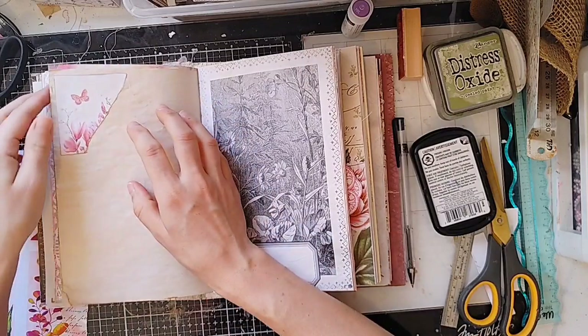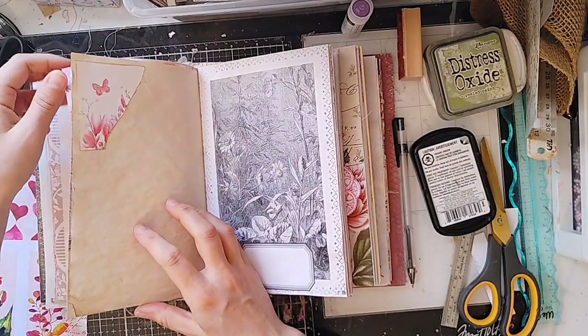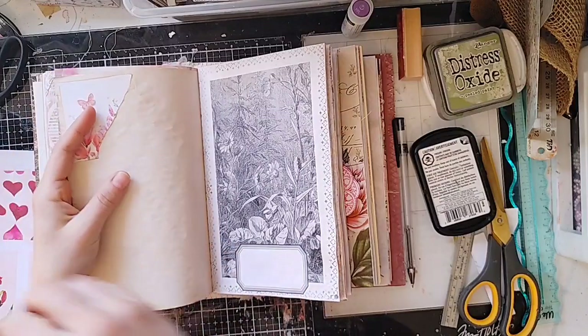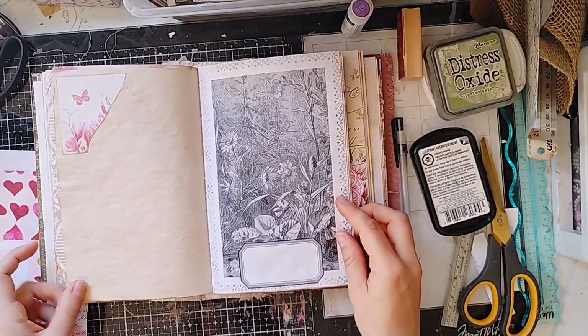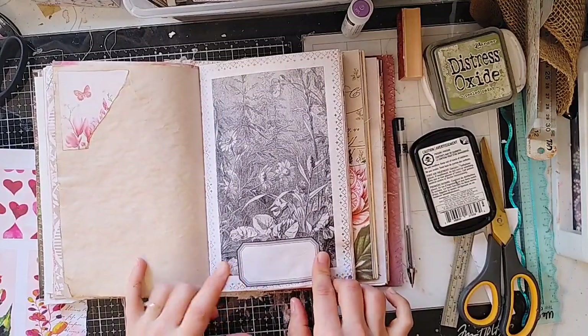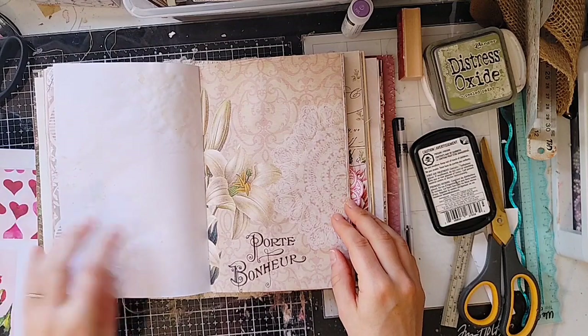We have a top tuck spot here. Oh, it's just a piece of paper glued down — okay, cool. I have a label here. I'm going to leave that blank so that they can write a month or something like that.